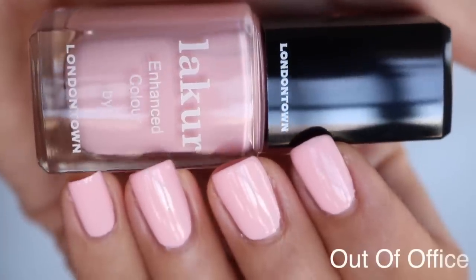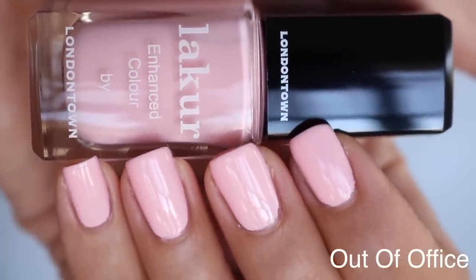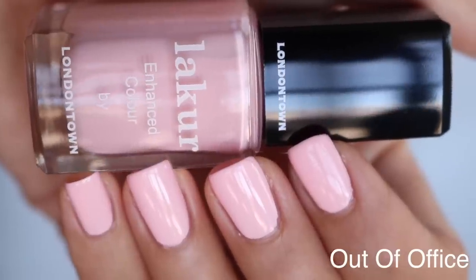The next one is Out of Office. It's another pink. This was a thicker formula than Waterloo Sunset, so it definitely goes on super opaque and it does have that little bit thicker formula, at least my bottle does. And it has a little bit more warmth — like a little hint of a warm tone pink versus the Waterloo Sunset.